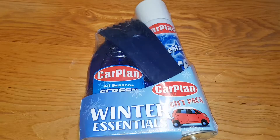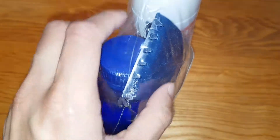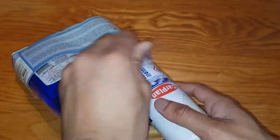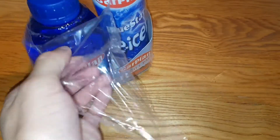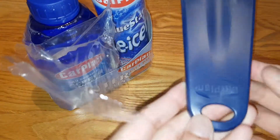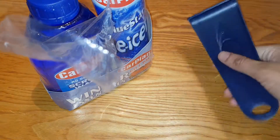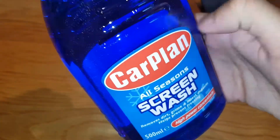I'm going to go ahead and open this for you now. Let's have a look. So it's just a basic plastic ice scraper — pretty much a very cheap plastic one.